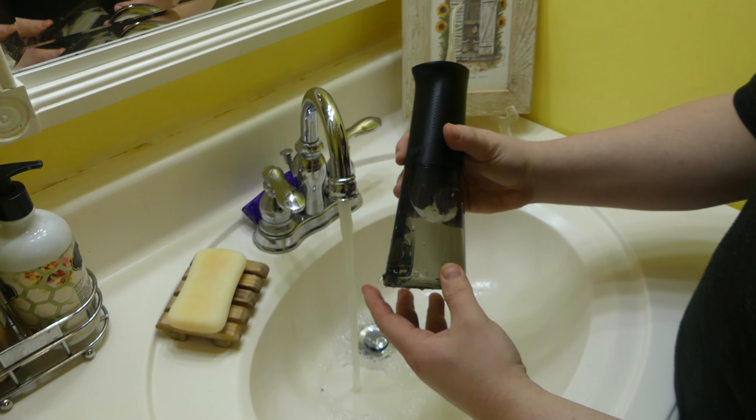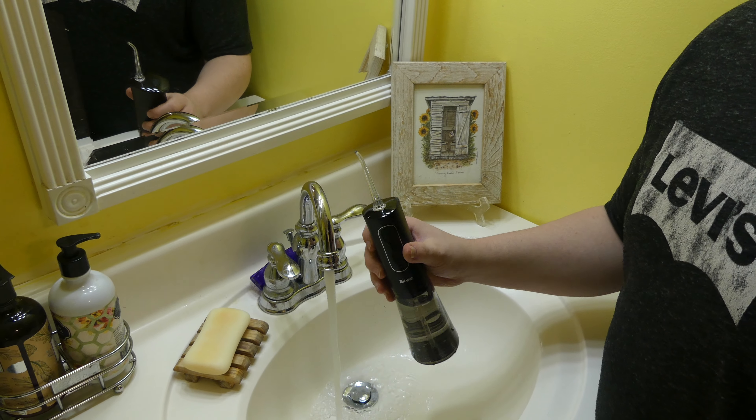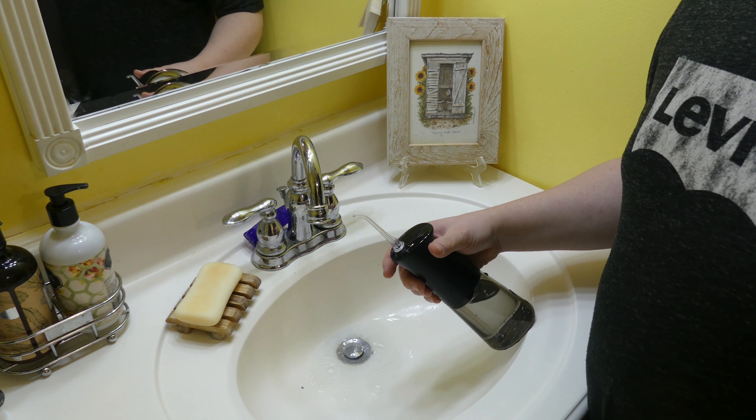Usage-wise, it's very simple to use. Simply fill up your water reservoir, put on a flosser head, and start to use it. You need to pick the mode which is best for you — low, medium, or high — by pressing the button, and as you can see, once you do that, you can start to clean your teeth. At this time, I do want to do a brief sound test just so you can hear what this thing sounds like, so I will do that now.